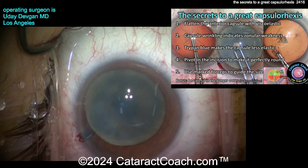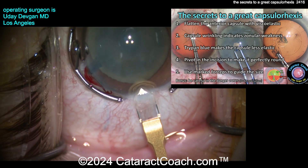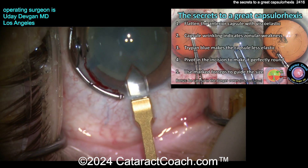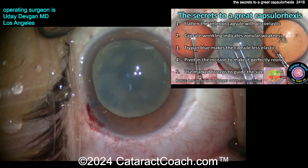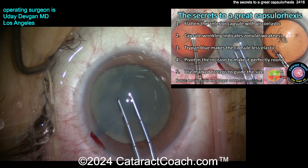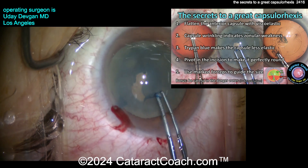Again, beautiful rhexis — looks great. Here's a trypan blue dye case. Viscoelastic in, you can see the blue dye staining the anterior lens capsule. Here comes the diamond keratome to make the incision — entering the AC nice and easy. Look at that single-plane diamond incision, beautifully done. But here's where you'll notice: the trypan blue dye definitely makes the capsule less elastic. That's a two millimeter wide keratome, so I slightly enlarge the incision to 2.2 to 2.4 millimeters wide. Watch as I go on the capsule with the forceps — good zonular support, but the capsule just kind of falls apart a little bit. It's more friable, less elastic — you've got to be a little more careful here.